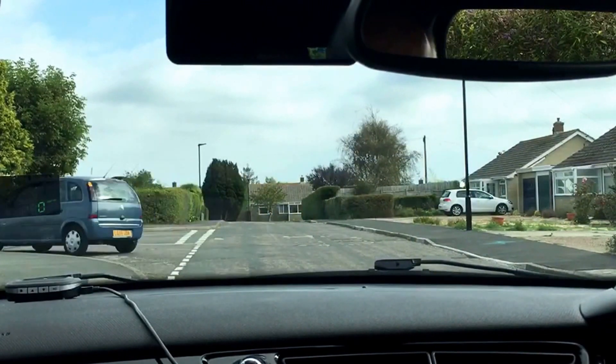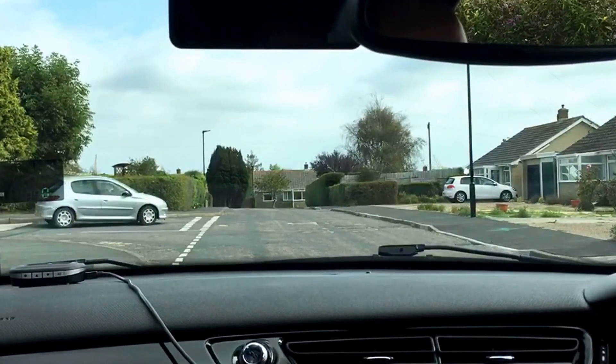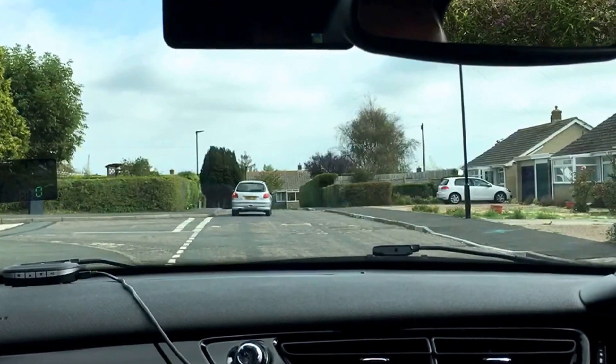There are a few cars moving around, so on this occasion I'm going to indicate to move away from the side of the road. I'm doing my last right shoulder check and off I go.